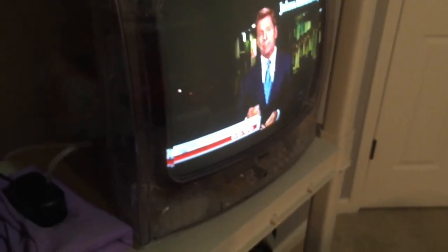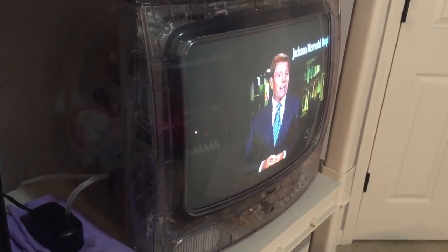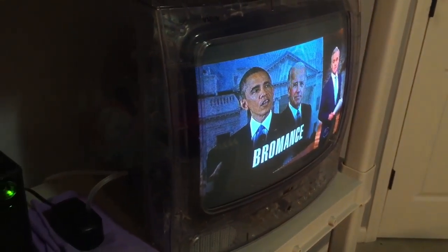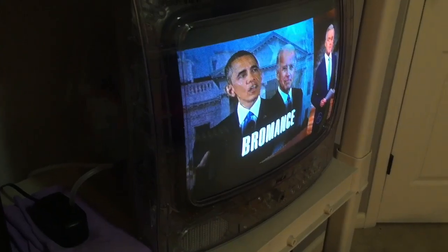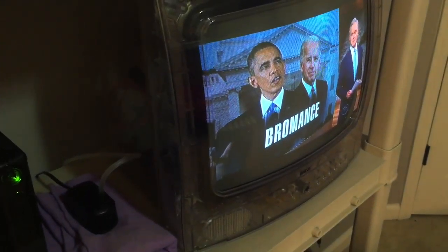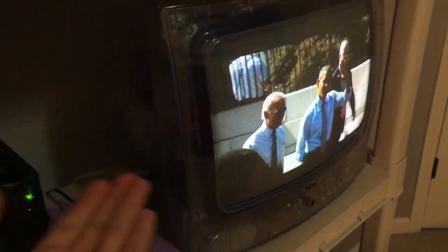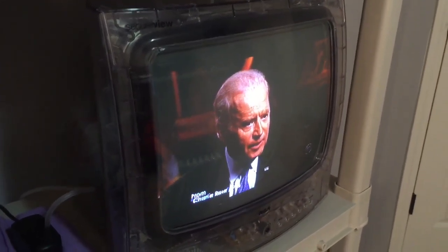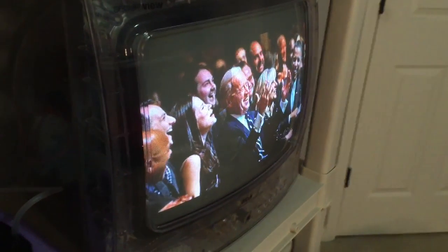It's the 13-inch Secure View RCA clear TV. Those are the words you can search to find it. It's worth around $75 on eBay. They also have an HD flat-screen version that's also 13 inches and is on Amazon — I'll link it in the description. This is my clear prison TV. A few of you asked about it, so I made this video. You can see the guts of the TV through the clear casing — pretty cool. Thanks for watching, see you tomorrow!